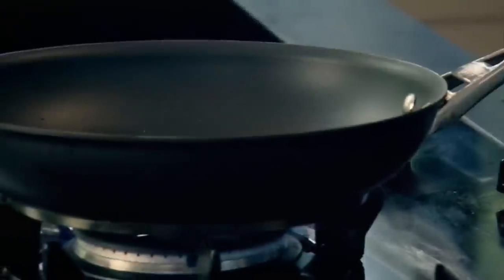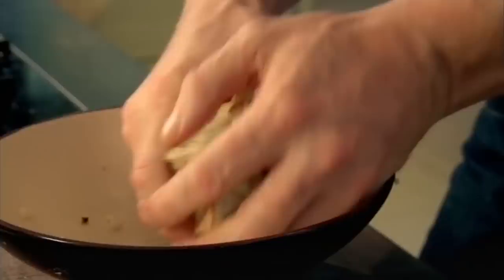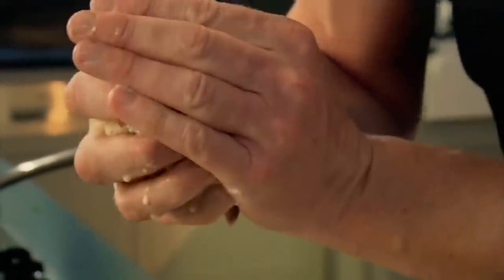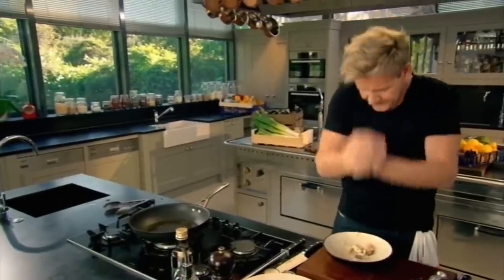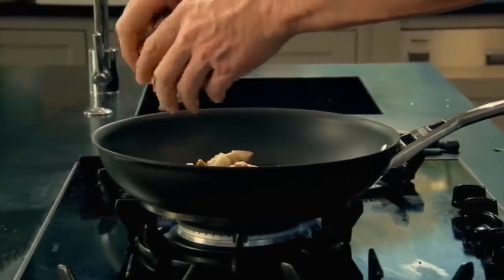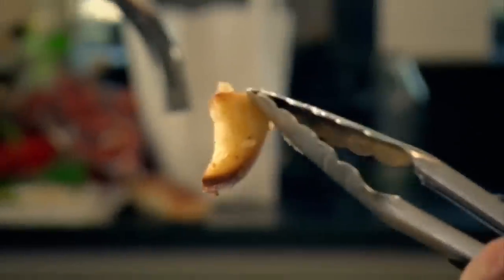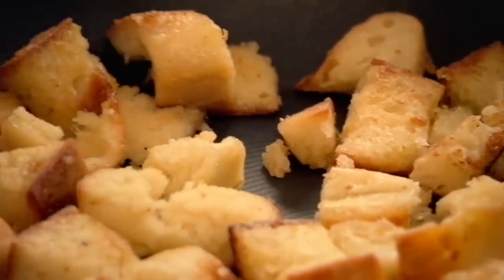Now get your pan hot for the croutons. Olive oil in the pan. Grab the croutons and squeeze all that excess milk out — not too hard, I don't want them dry. And in. Just fry them. The milk inside these croutons gives it a nice, spongy, creamy, delicious flavor. That's the color I want. Take them out and lightly drain them — a little bit of kitchen roll onto the board. Out.